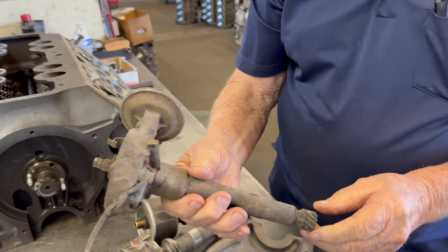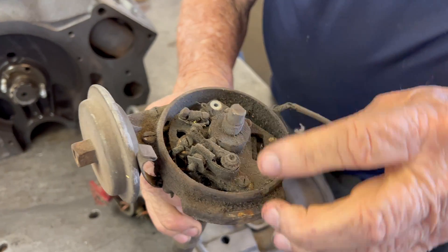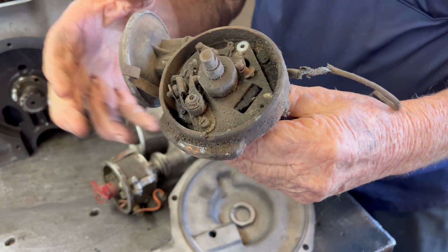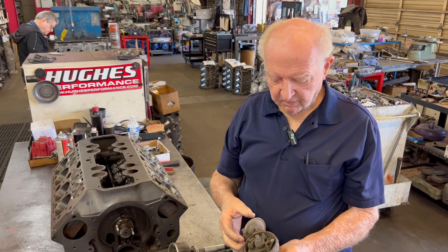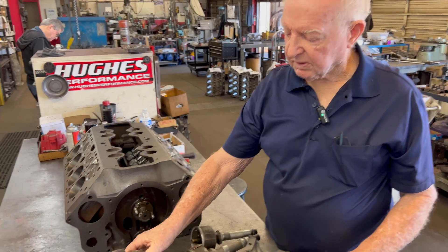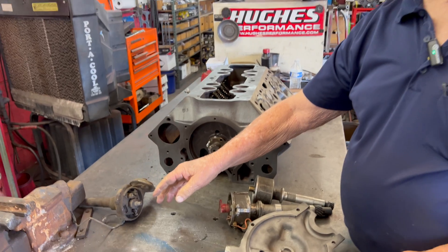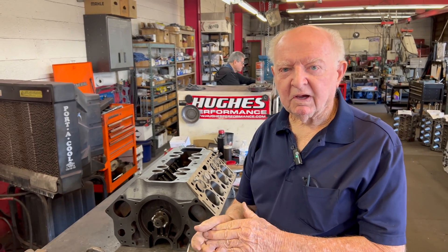Here's the original distributor - it has a small gear and shaft, single set of points, a vacuum advance, and old wiring. You can get all that stuff new or reconditioned. Some guys want electronic conversion, though with the mechanical advance it's hard to get them to swing out and achieve the advance you want.